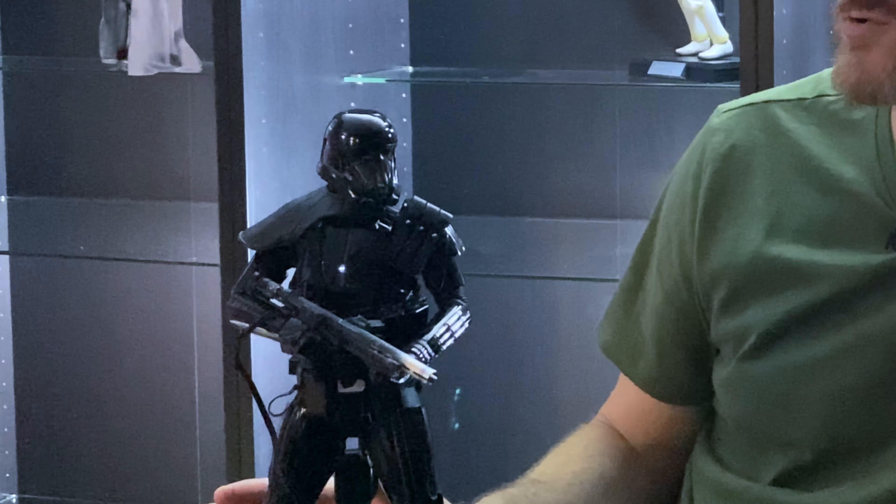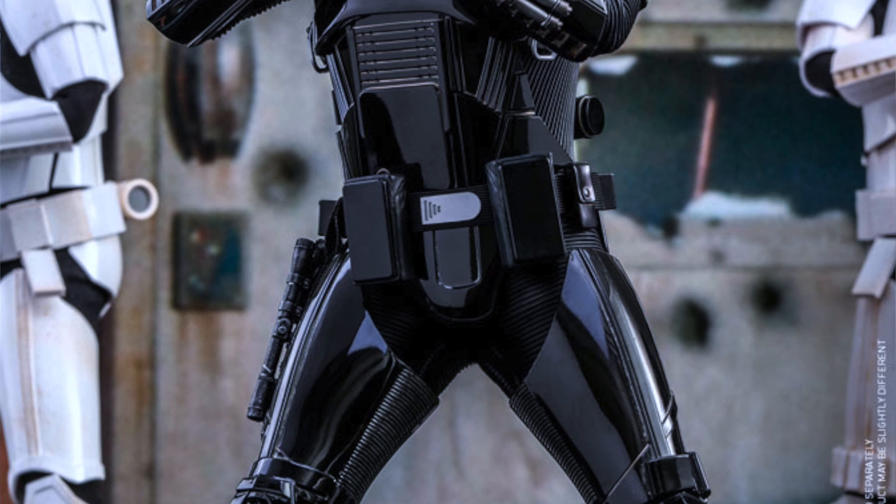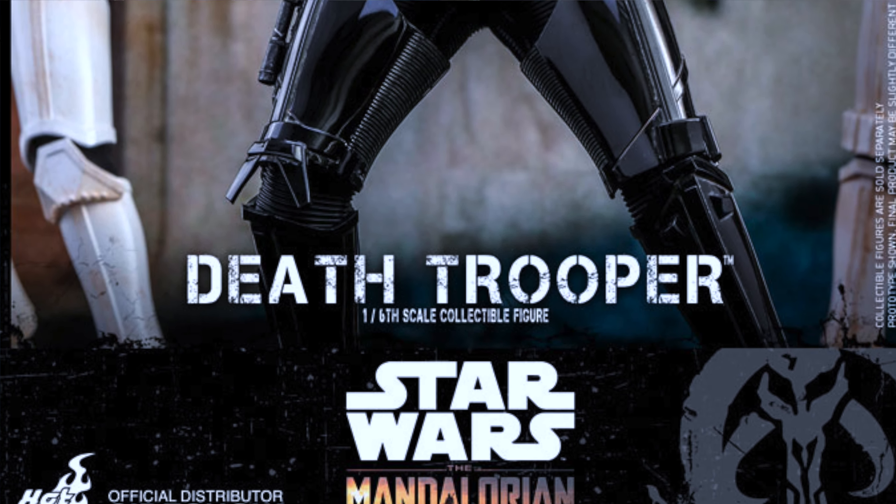So originally this was supposed to be an Instagram-only unboxing, but I'm really glad I filmed it because now we have a video. I know it's the older Hot Toys figure, but I am really blown away by it. It looks super cool and it gives everyone a little bit of an idea of what the Death Trooper on pre-order will look like. You really get a sense of how good the weathering is on the armor and the paint job is really good.